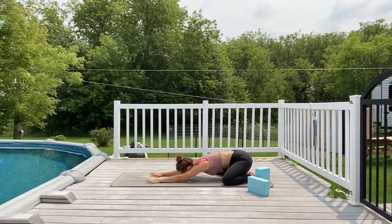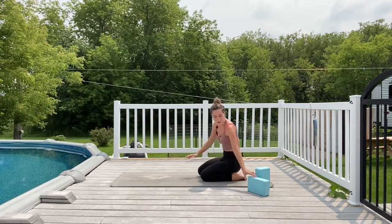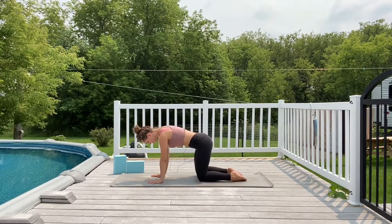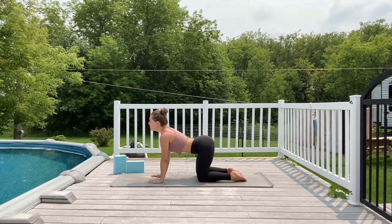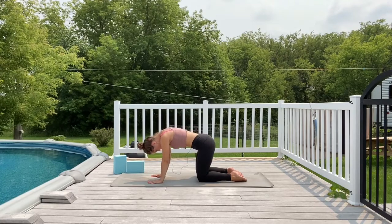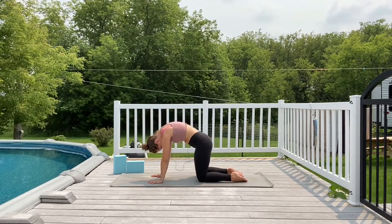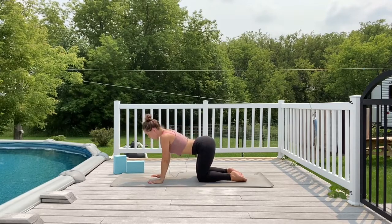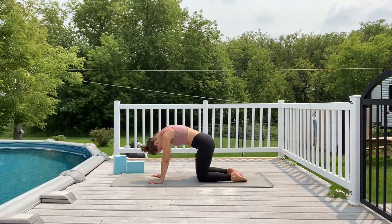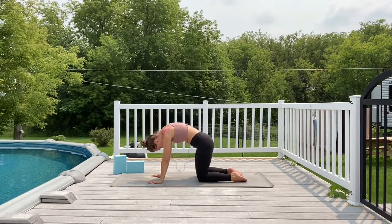On your next inhale, pull yourself up coming into tabletop pose. Make sure your blocks are handy. Wrists underneath shoulders, knees underneath your hips. Inhale, drop the belly, shine your heart forward; as you exhale, arch through the back and tuck your chin in. A couple more rounds here in your cat-cow — move with your breath.